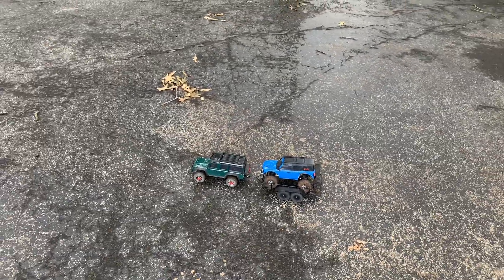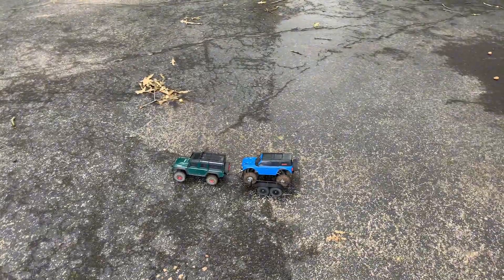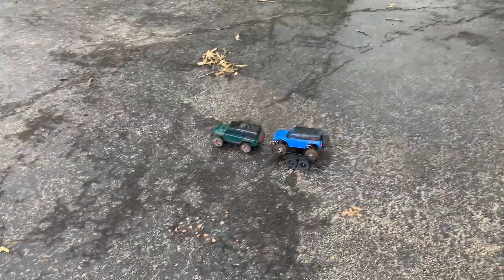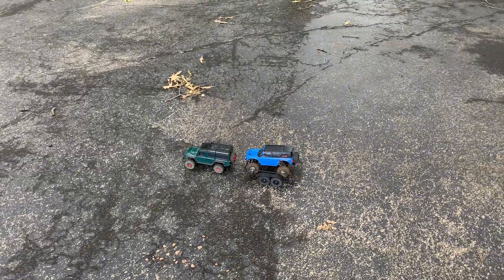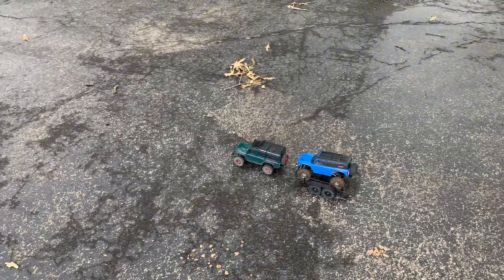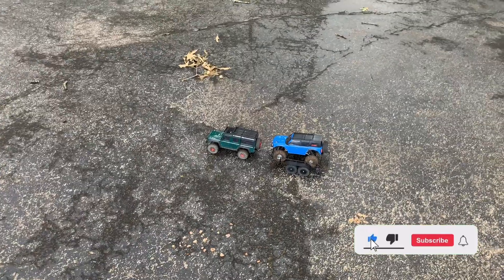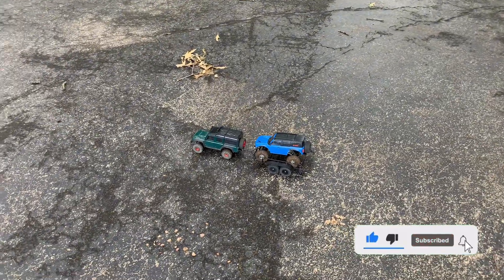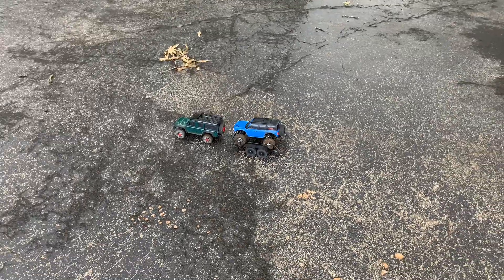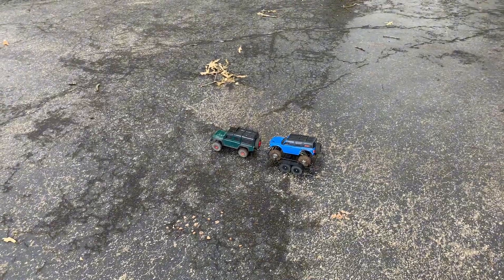I think the Injora trailer is a good purchase — this wasn't really a review, just showing it off along with some upgrades I put on the TRX4Ms. They're good upgrades, they add weight and I think they do help the trucks significantly. I do recommend getting the trailer. Be on the lookout for the next Slash and the Losi Tenacity DB Pro video. I appreciate the huge amount of love and support I've been getting — I've been trying hard to put out one video a week. Y'all have a good one, we'll talk later.